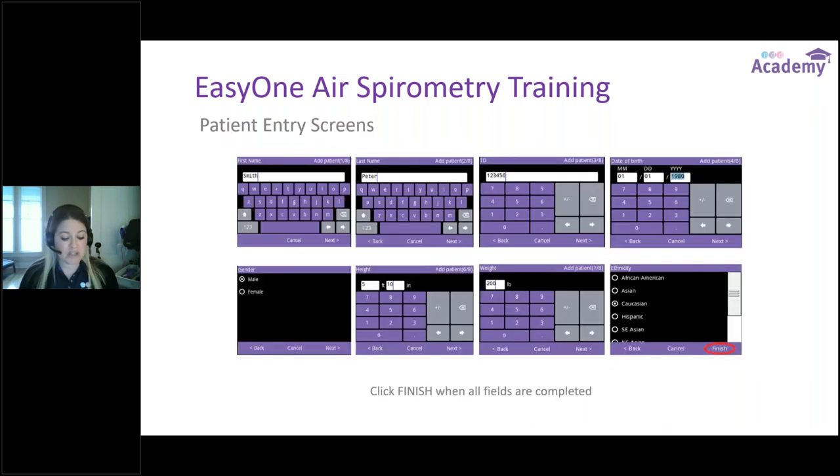The patient entry screens on the EZ1 Air have eight pages to go through. It's a quick touch screen entry that gives you the information needed to catalog the patient and establish predicted value sets. The fields are: first name, last name, patient ID, birthday, gender, height in feet and inches, weight, and ethnicity. Click finish when done and it returns you to the main menu, ready to test.